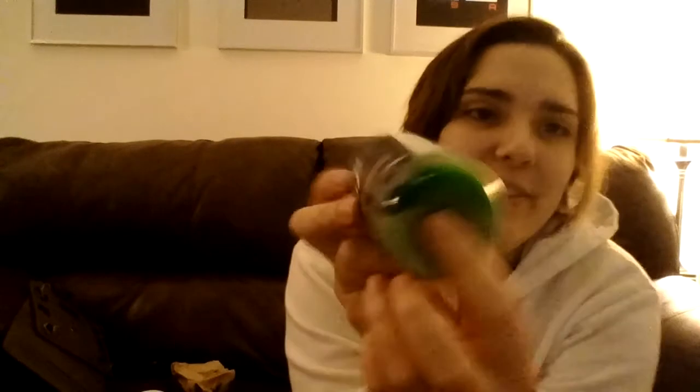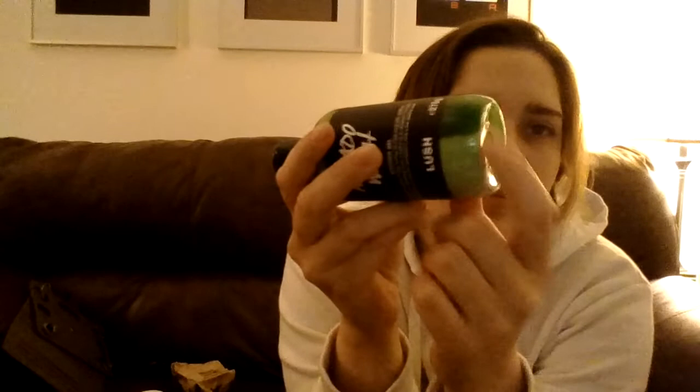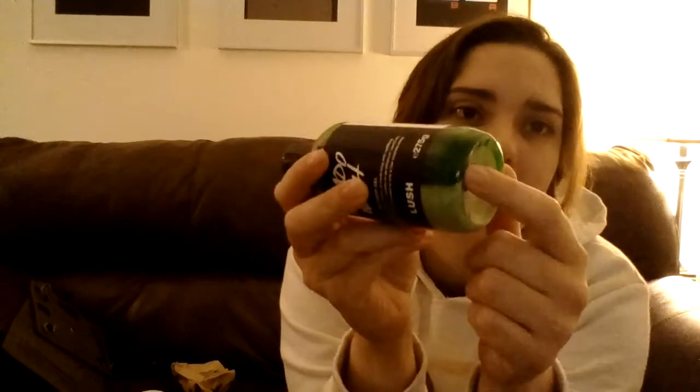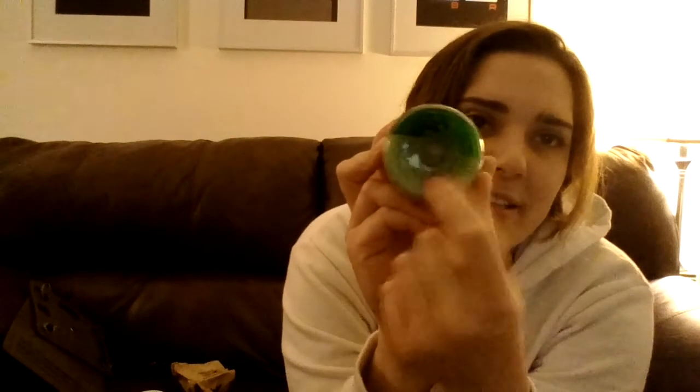It smells so good and it's filled all the way to the top — love it. Last one, this is the avocado co-wash. You can see the separation here — it's more of a medium thickness, so there does tend to be some separation. There's this dark green color — shake it up. Yeah, with medium-thick gels like that, they do tend to separate.